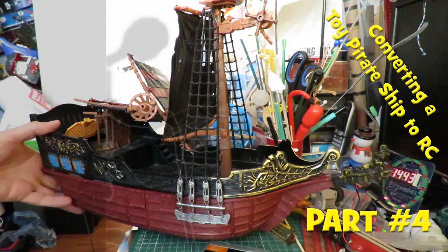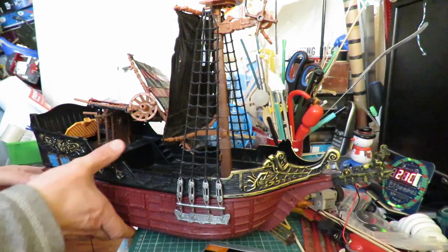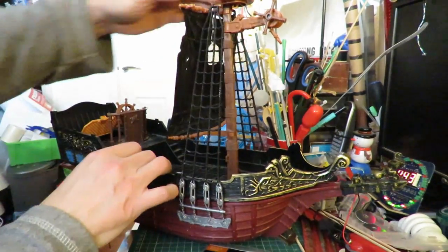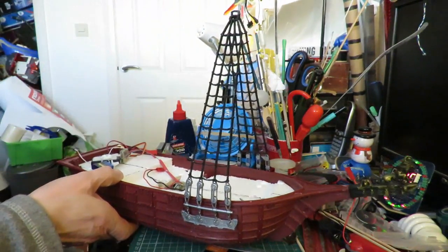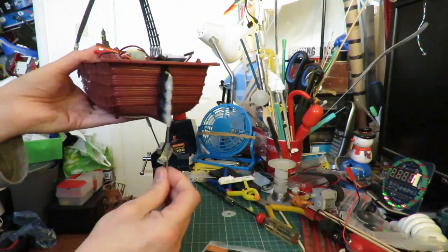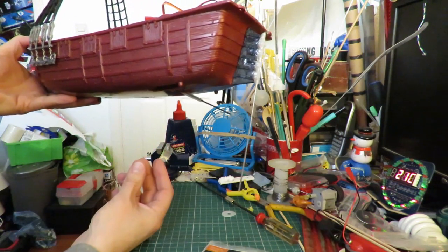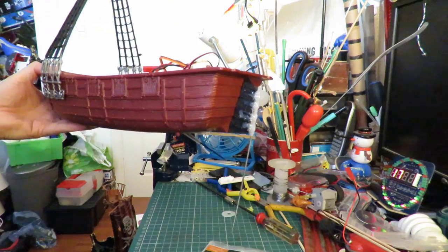Hi guys. I keep doing little video clips of progress on this pirate ship that I'm converting. We've got the motor inside although I haven't finished gluing it in place. Got a servo ready for the rudder, and the other thing we've got to do is put some sort of a keel on it because it's completely unstable in the water. As soon as you put it in the water it falls over with the mast on top.